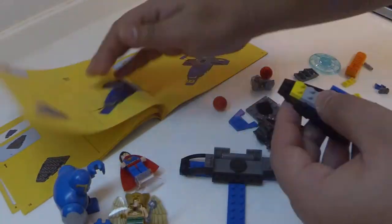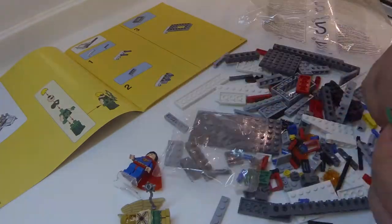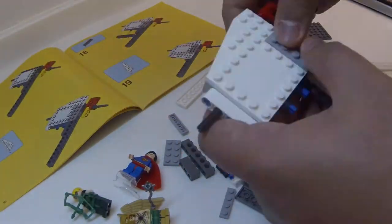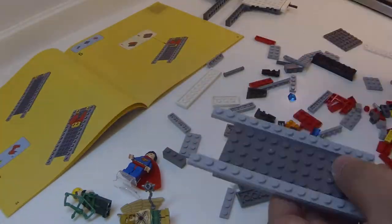We'll be looking at LEGO Superhero Series Set 76028 Dark Side Invasion. This set is priced at 350 ringgit, comes with 4 minifigures, 1 big figure, and 545 pieces.